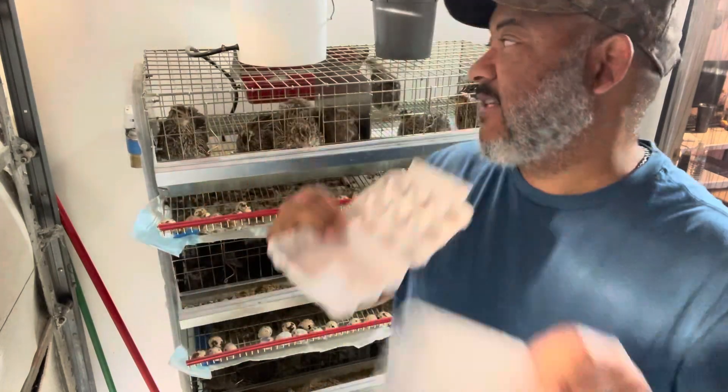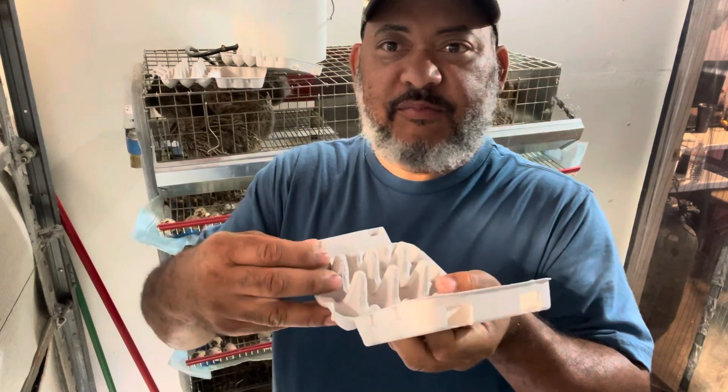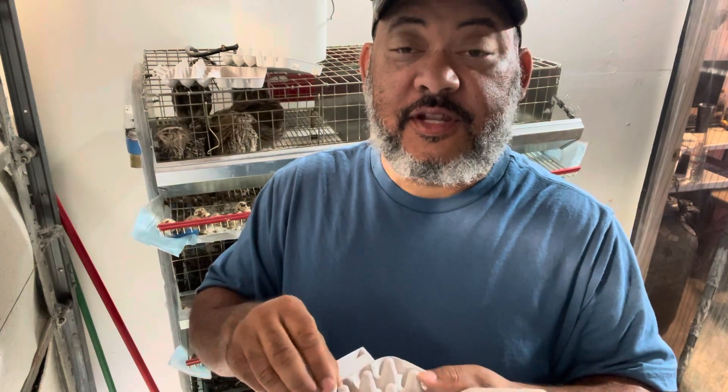They're cardboard and they can actually handle the jumbo eggs because those little plastic flimsy ones don't work. But these actually can handle those jumbo Coturnix quail eggs.